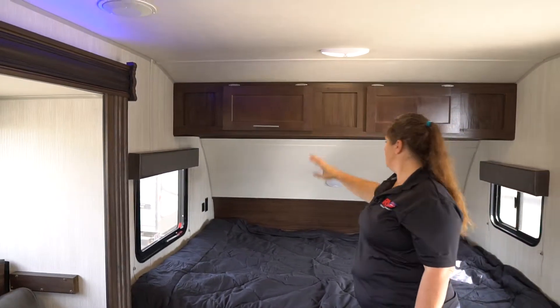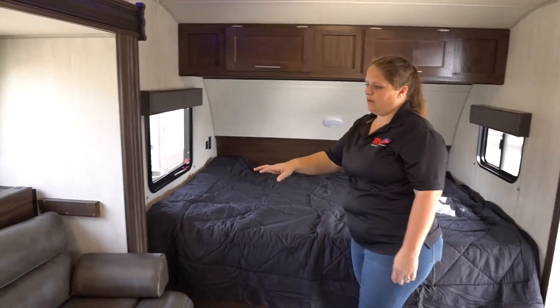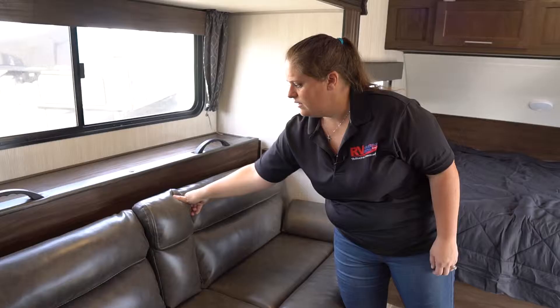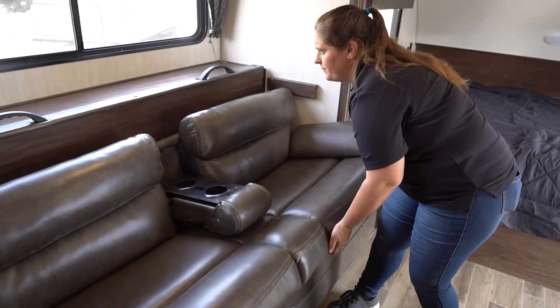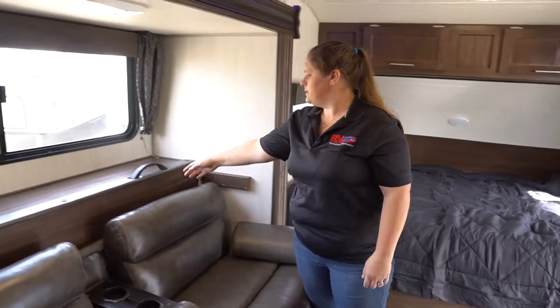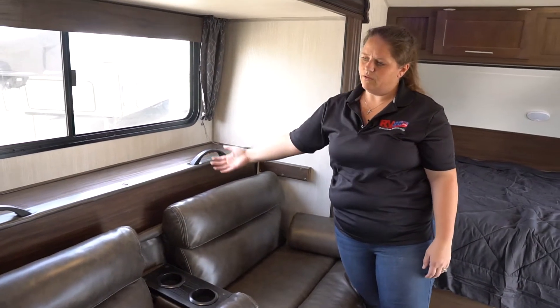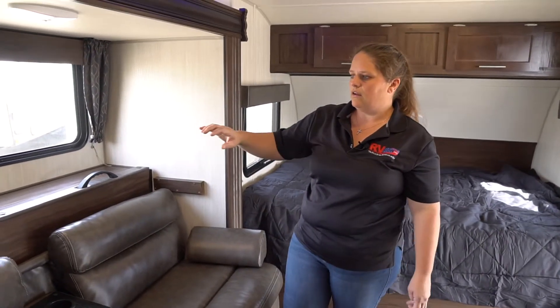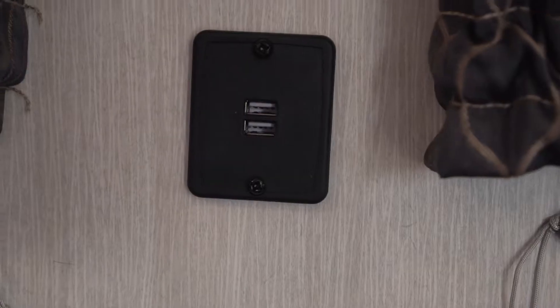You'll have a light here and then also a light there. In the couch area, you're going to have the entertainment style with the two cup holders. It does fold into a bed by lifting up. You'll also have this bed behind that lifts up and goes right over — it's a little bunk bed that a kid could sleep on. You're going to have your USB ports in between the couch and dinette.